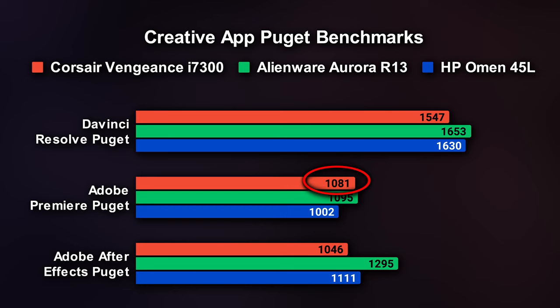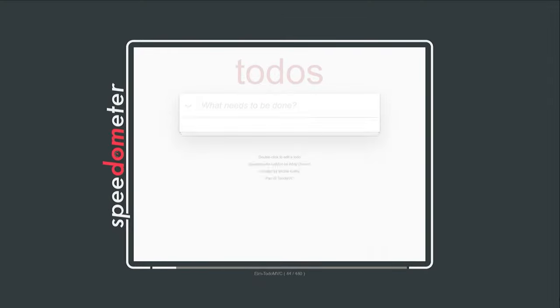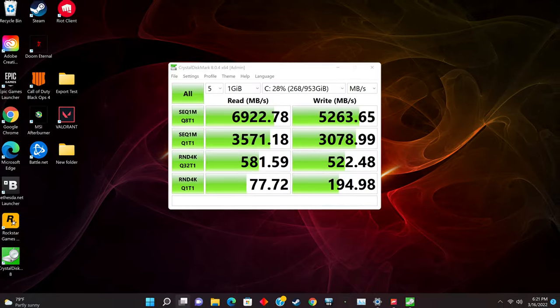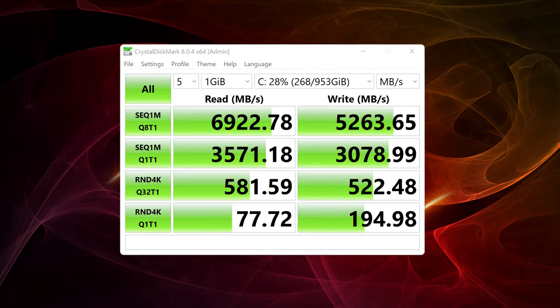The lower-specced Corsair machine even beat it for Premiere. For actual export times, while this machine was fast, the other two were faster at rendering video edits in Premiere, while this machine took less time exporting with DaVinci, and had almost identical After Effects export times to the Alienware machine. The Corsair was just as fast as Alienware in Adobe Premiere and actually the fastest in After Effects. Web browsing via BrowserBench Speedometer scored a solid 253. Hard drive speeds were impressive at 6,900 read and 5,200 write — copying files at lightning speed.